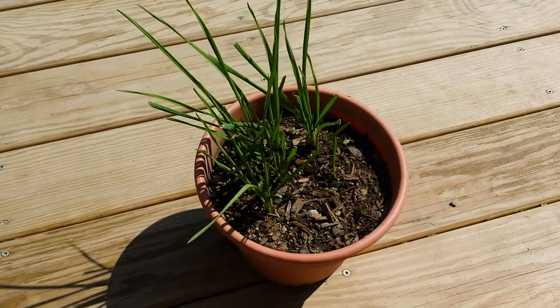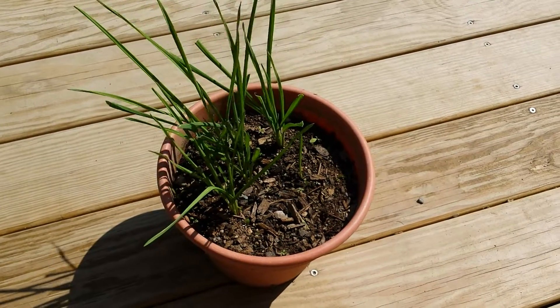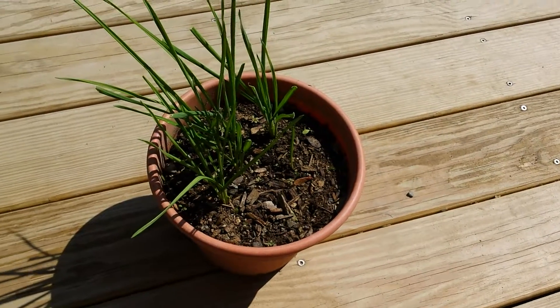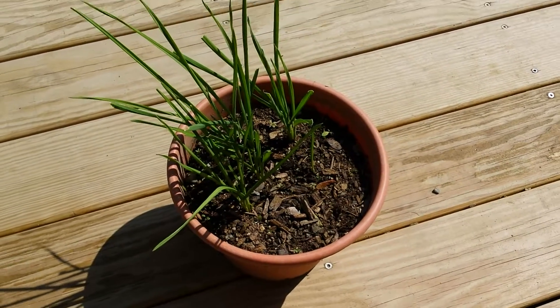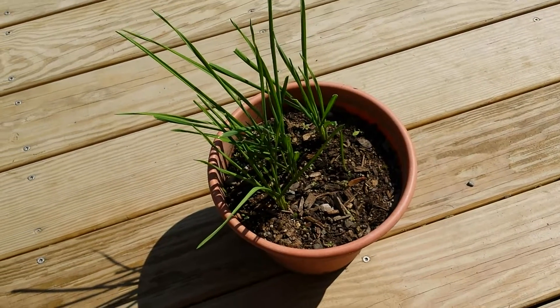the bulb — which is the part underneath the dirt that many people choose to eat — will not be able to reach its full potential of growth. This could quite possibly leave you with less yield from your crop.